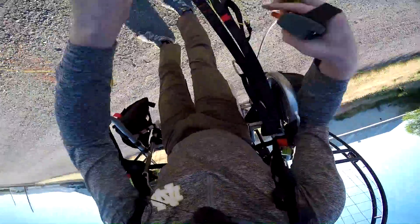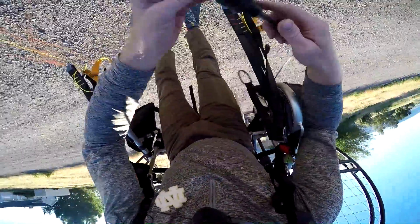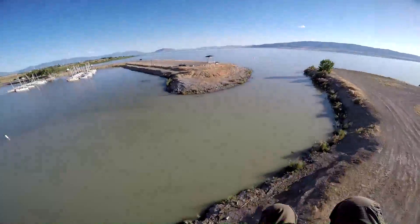Liar, liar, pants on fire. The flat top does not crotch you when you're launching or landing.